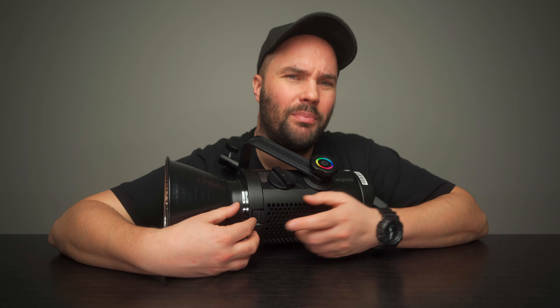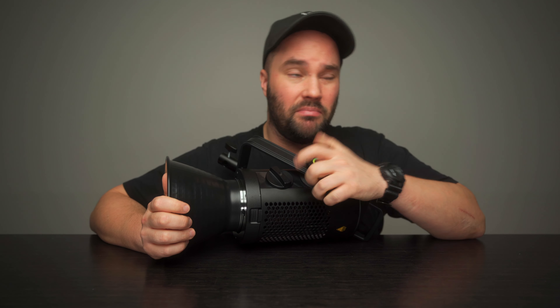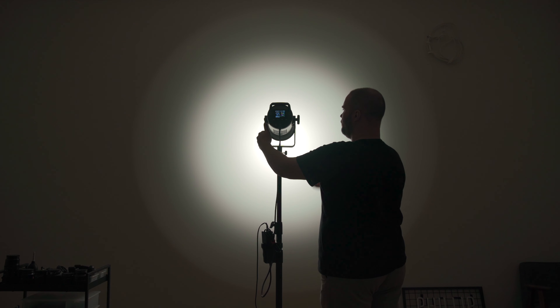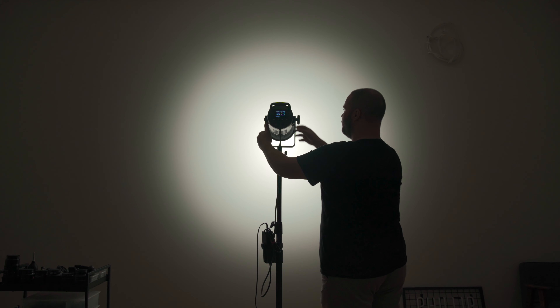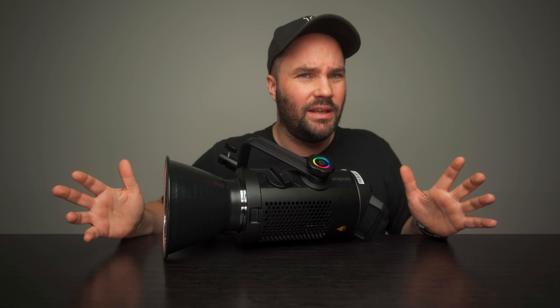Today I wanted to do a quick video about this light. It's a $559 light that basically does everything you need. It's one light for everything. If you're a content creator, stick with me — this thing is awesome. It's a CCT, it's an RGB HSI, it's a zoomable LED COB light. It's everything you basically need for $559.